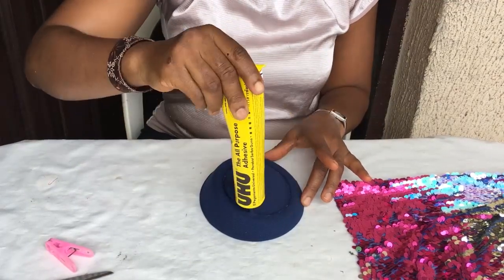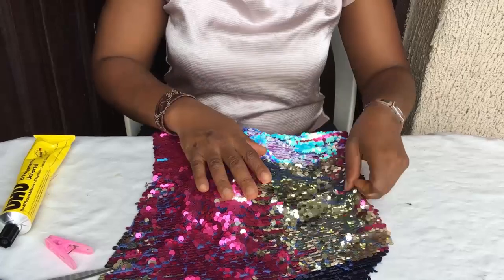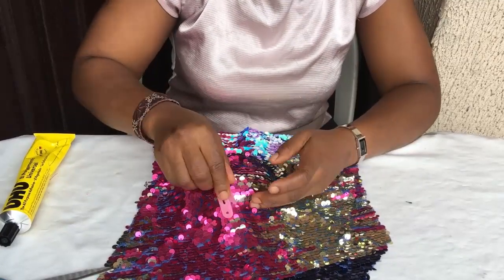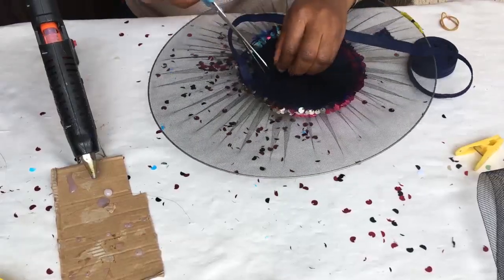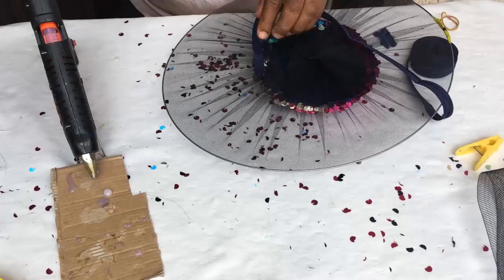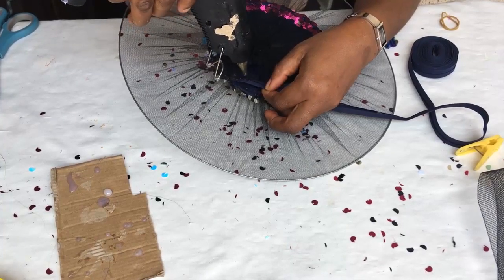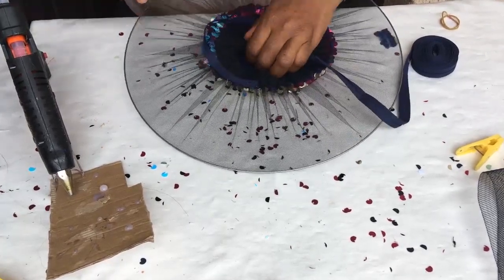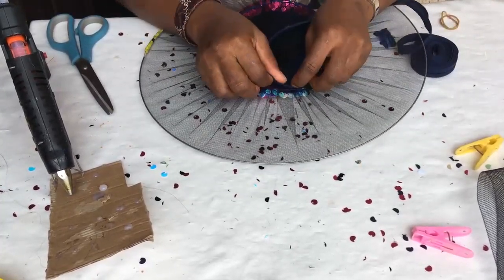The next step is to cover up your emirate cap with the sequins material or the material you're making use of. To see how to cover it completely, you can check the description of this video as I would put in the link of where I did it in my previous video. Then you sew it to the hat wire covered with veil. After you do that, you cut off the veil in the center and cover up the edges with bias. All these are done in that video I linked below. If you're new to my channel, just check the link in the description of this video.